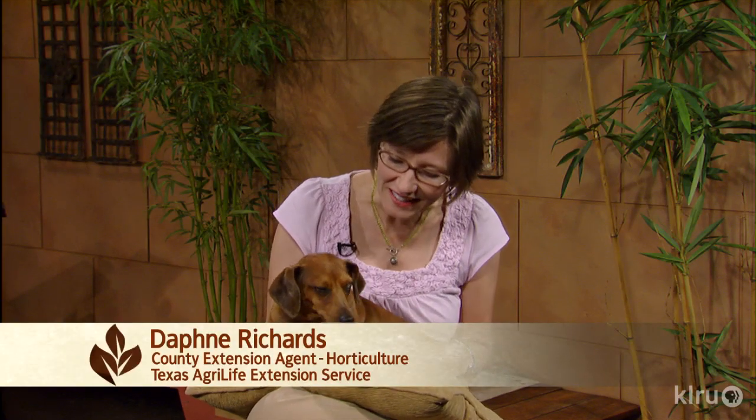Hi, I'm Daphne Richards and this is Augie, CTG's doggy horticulturist. Our question this week is: my tree looks great but it just isn't growing — why not?